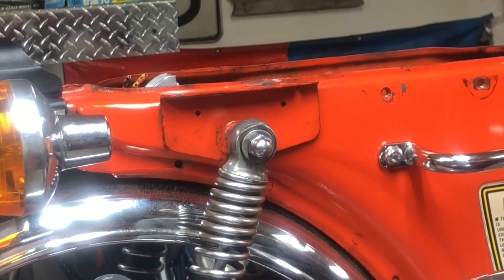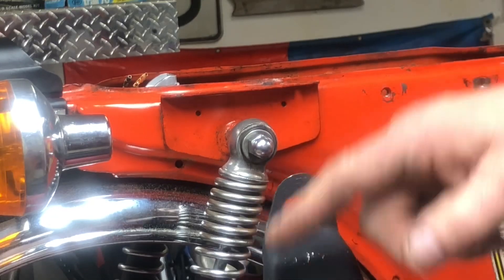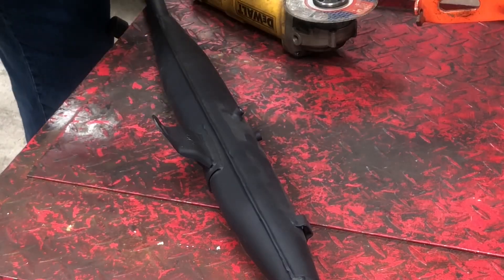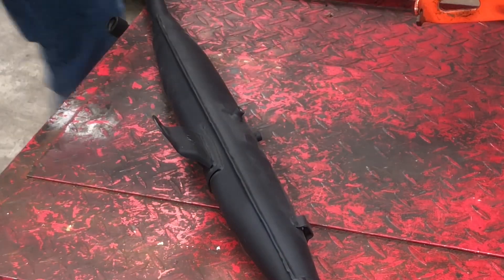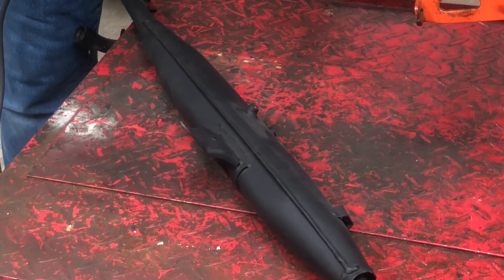So that's what today's video is going to be. We're going to take the shield cover off, cut that bracket off, move it back, re-weld it, repaint it, install it, and see what it looks like. I've got just an angle grinder with a cut-off wheel on it, and we're just going to have to make a couple slices on both sides of this bracket to cut the weld loose.